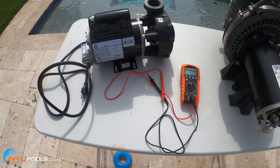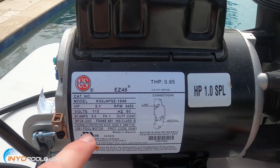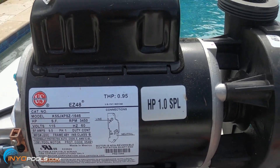The first thing you want to do is check out the label on the pump. On this spa pump it says volts 115. So it's real simple — you'd want to get a 115 volt replacement.